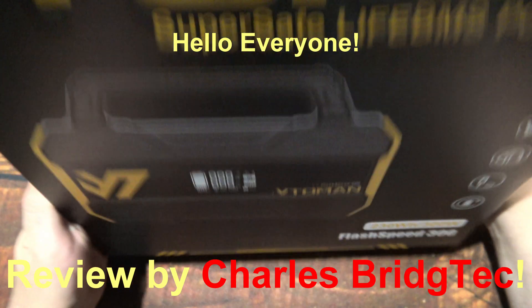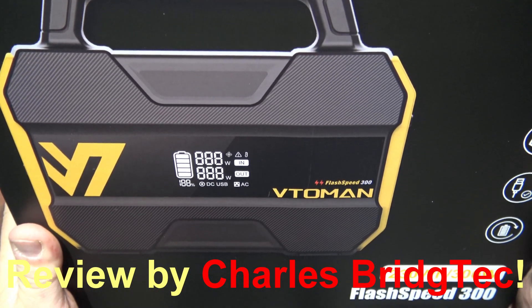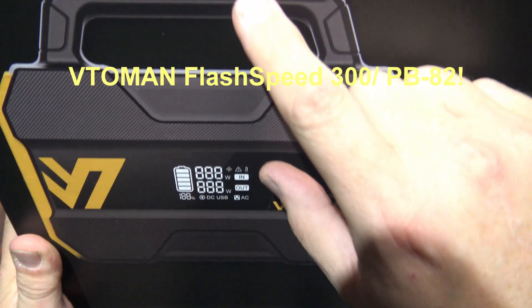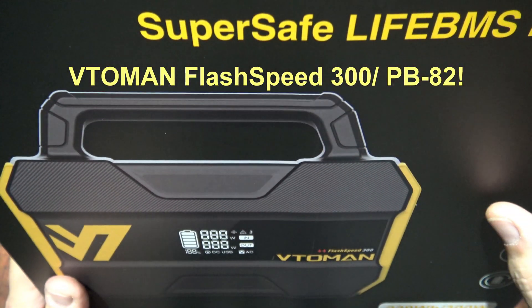Hello everyone, this is Charles Bridgetek with another product review, this time from Veto Man. This here is the Super Safe Life BMS power station.